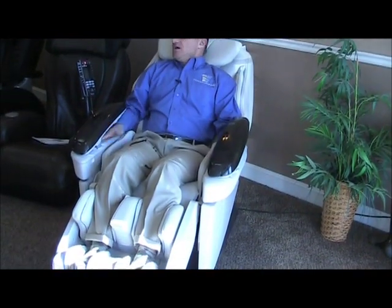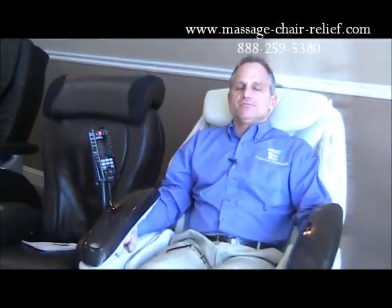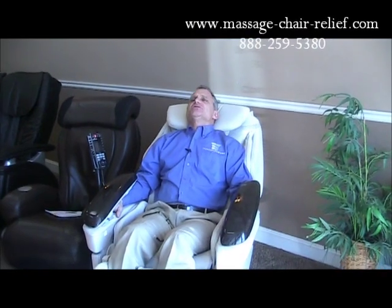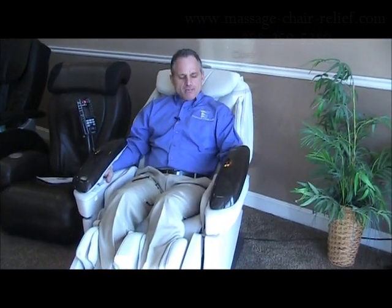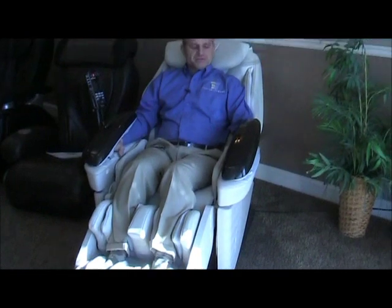Then just sit back and relax. If you want to use a different program like Refresh, Shiatsu, Hip, Neck and Shoulders, or whatever, you can push those buttons. The arm airbags will turn on, the foot and calf airbags will turn on, and the waist airbags will turn on.